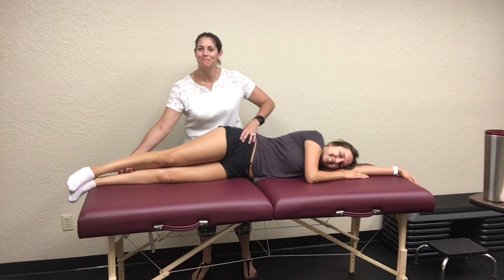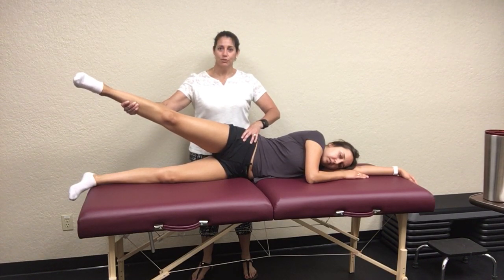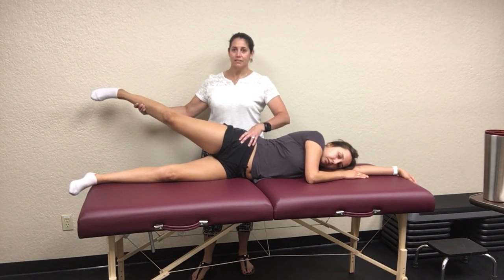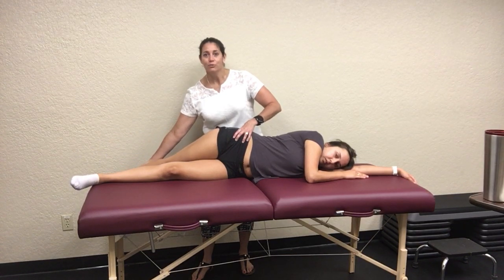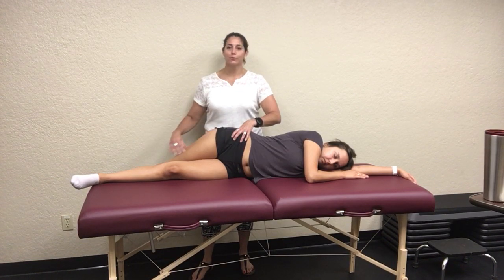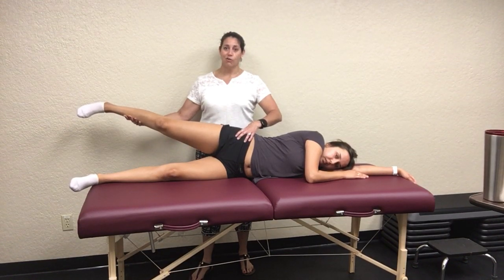Passively bring their leg up into abduction, then bring them back into extension, and then slowly lower them down into adduction. Notice how her leg is going way across the table — she has zero tightness in her IT band or TFL. But some people, when you let go, their leg stays almost all the way up.